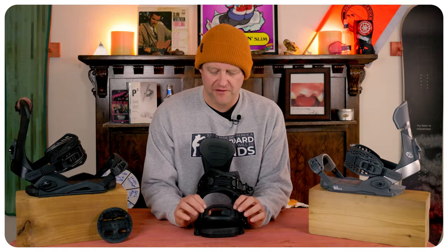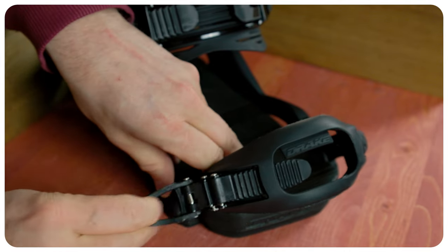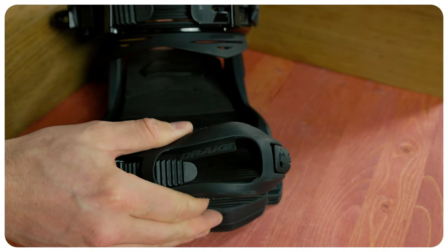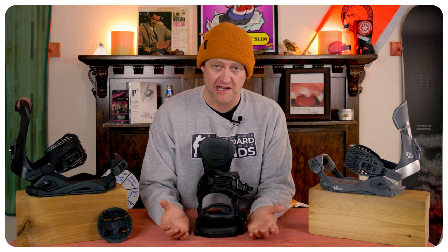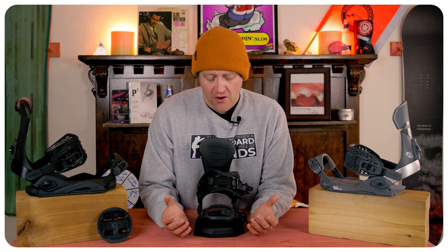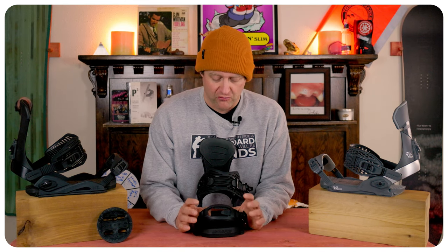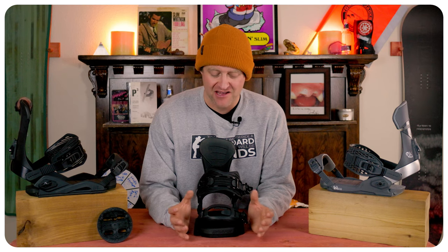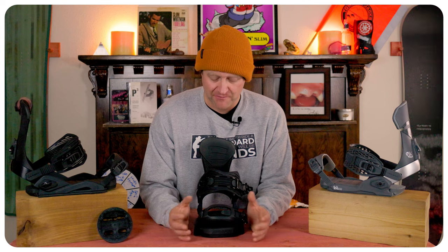When it comes to the straps, you have foam and rubber mixed for the toe strap with this weird cutout — I still don't know what boot shape it's designed to fit other than possibly a Northwave. It does grip when you finally get it set right, but it took me a while to dial it in, and even then it still isn't the best toe strap I've been on.